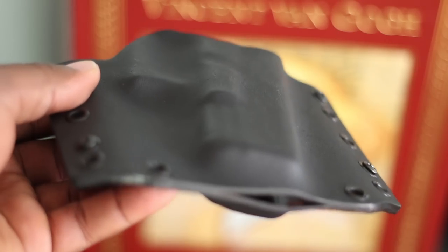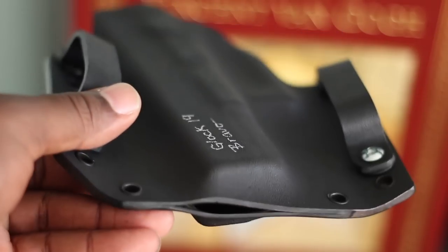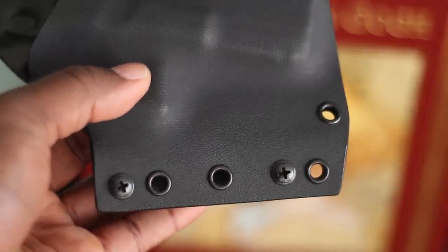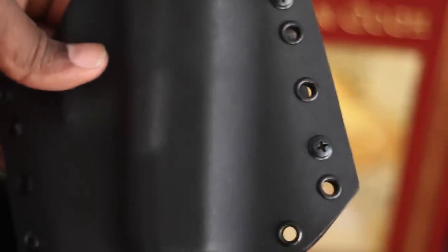The fit and finish on these Bravo Concealment holsters are top notch. They got these holsters out to me pretty quickly and there's nothing about them that seems rushed. The edges are smooth where they're supposed to be and all the rivets are in unison and very low profile. On some holsters the rivets can be a little gaudy and intrusive, but that isn't the case with these.